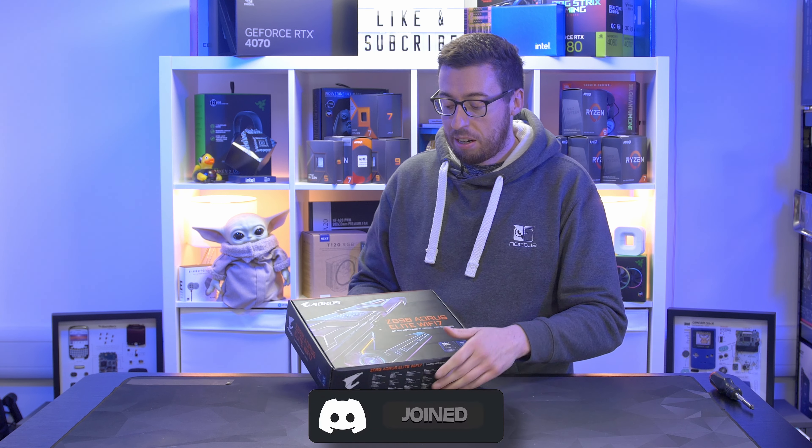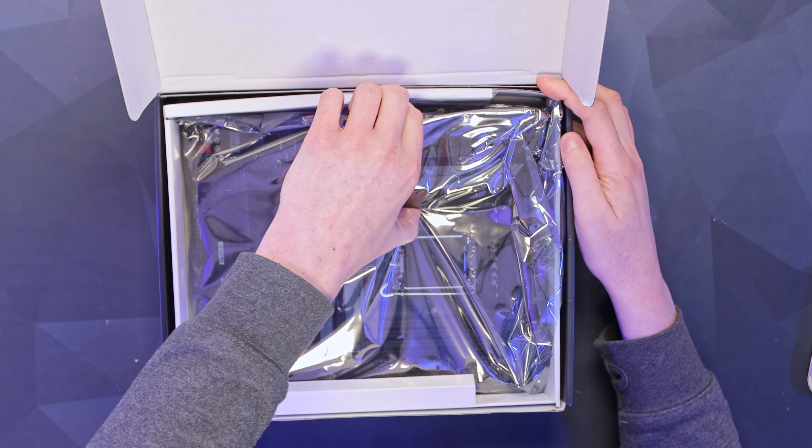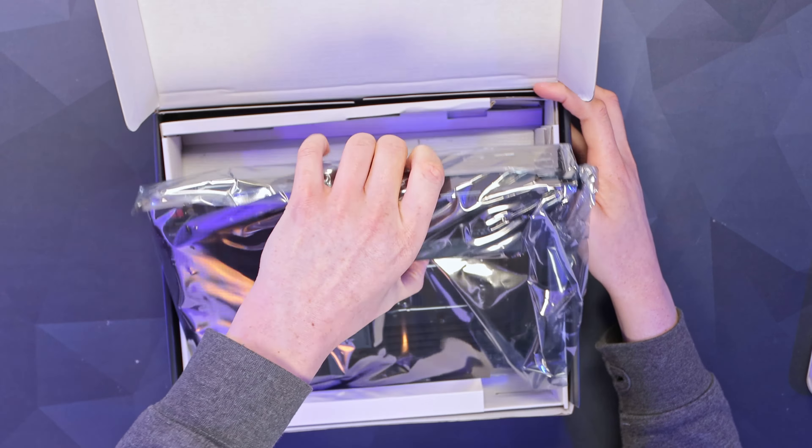Let's crack on and get into the box. There's a little bit of protective packaging on the board itself, and then underneath we've got a quick start installation guide. A couple of SATA cables, one of which is right-angled. We have the little quick connectors so you can put all your front panel onto one block and plug that in all in one go. Then we've got the antennas with a quick release connector on the end, which is also magnetic.